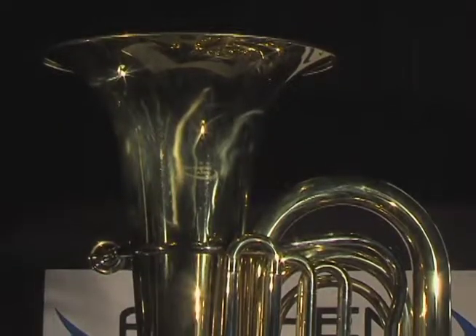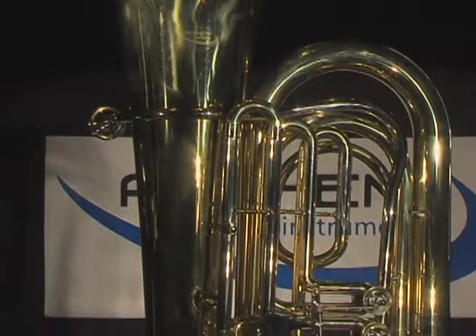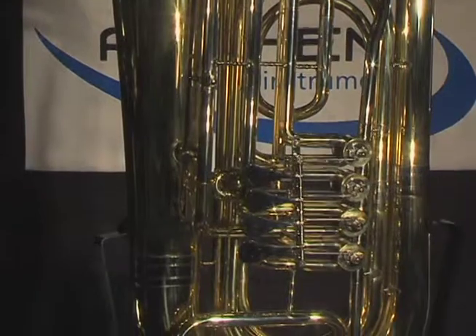The Anthem 4-Valve Tuba is a robust, three-quarter size rotary piston brass horn with a clear lacquer finish. It features a 630 bore, which is standard in the industry for student tubas.